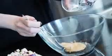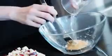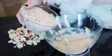Mix three tablespoons of peanut butter with about two to three tablespoons of water — it should look something like this. Then add 300 milliliters of oats, that's about one and a quarter cup.